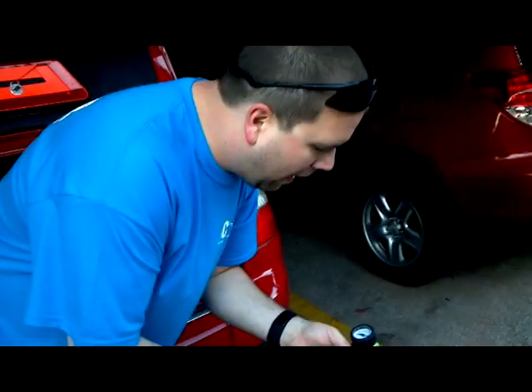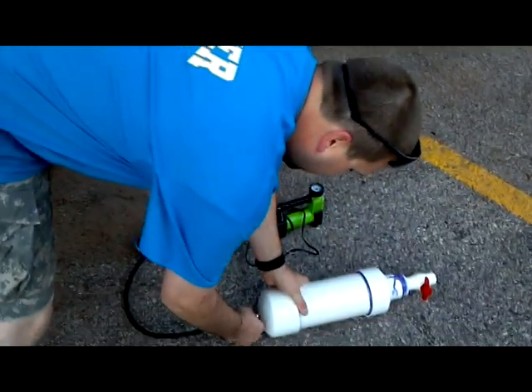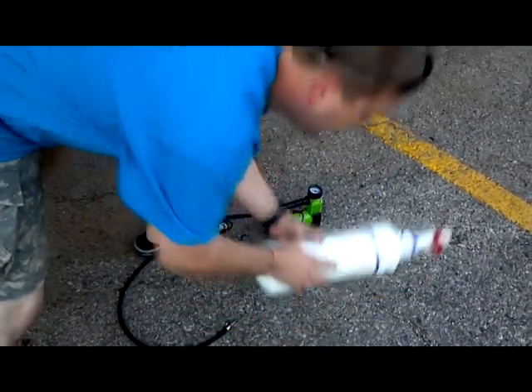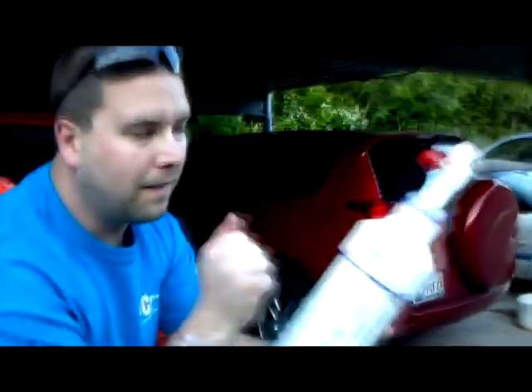100 psi. We have hit 100 and we'll probably lose about maybe a pound or two if that. That's 100 psi of compressed air.